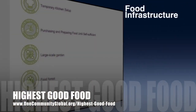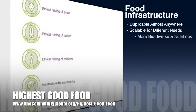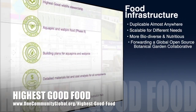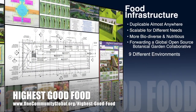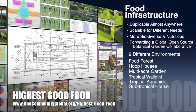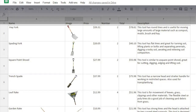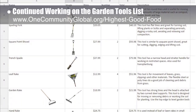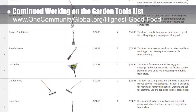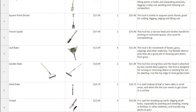OneCommunity's approach to Highest Good Food is duplicable almost anywhere, scalable for different needs, more biodiverse and nutritious, part of forwarding a global open source botanical garden collaborative, and includes nine different free-shared and duplicable growing environments. This week the core team continued working on the garden tools list — revising it, transferring the info from Excel into Google Sheets, and adding more tools, images, and prices.